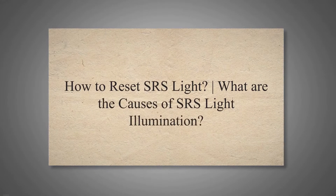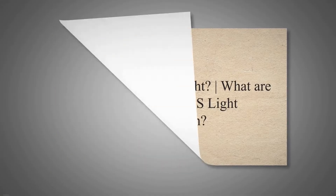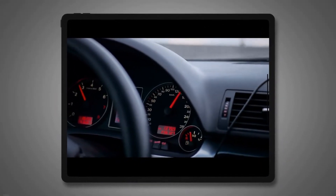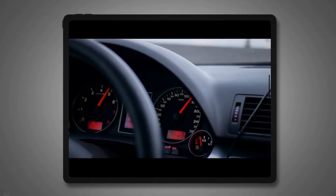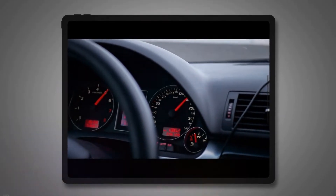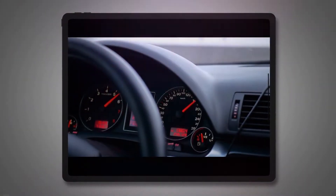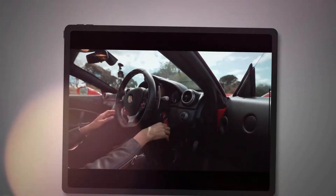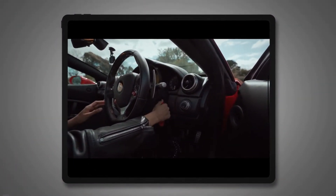Your car dashboard contains multiple warning lights and symbols. When something goes bad with any of your vehicle parts, a warning light starts illuminating to alert the driver. The SRS warning light is also located on your car dashboard. It is also known as an airbag warning light. Whenever you observe the SRS warning light on the dashboard, it means there is a problem with the airbag of your car.